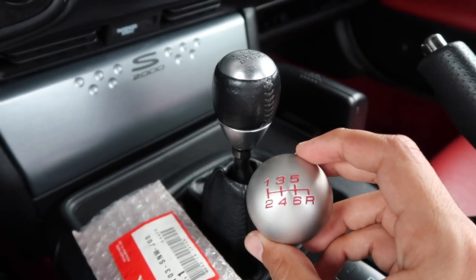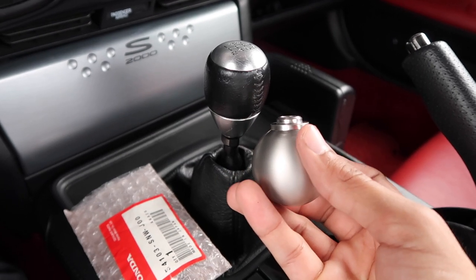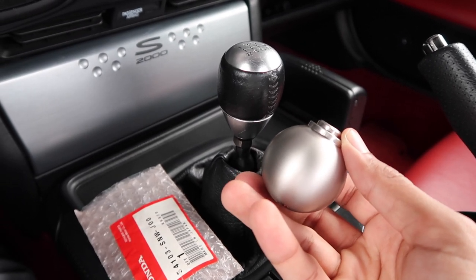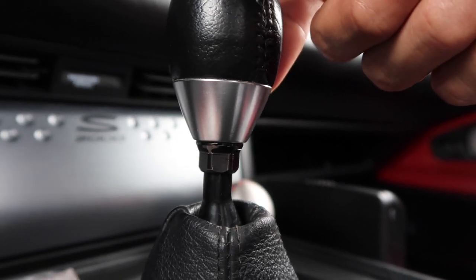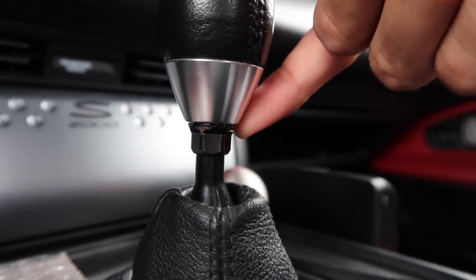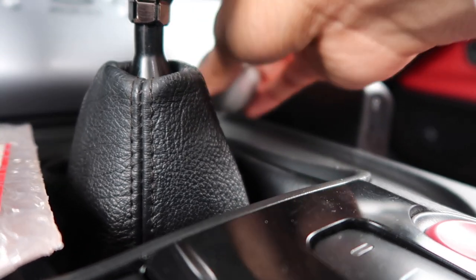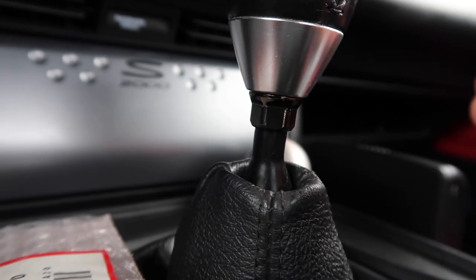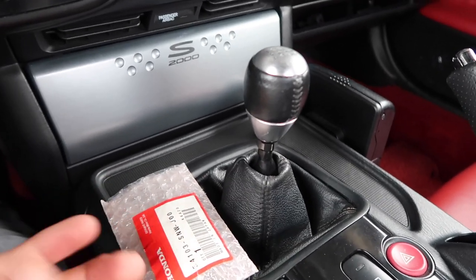There is one small detail with these shift knobs found on the bottom. If you look at the bottom you can see there's a little shoulder to the knob. But if you look at the bottom of the OEM S2000 shifter, that shoulder is not present. Meaning if I were to install this, there'd be a bit of material at the bottom that wouldn't be a completely flush fit. To some people that's not a big deal, but to me it is - and there's literally a solution for it.